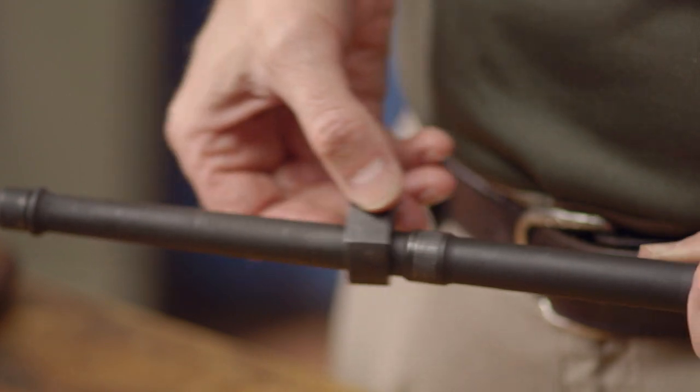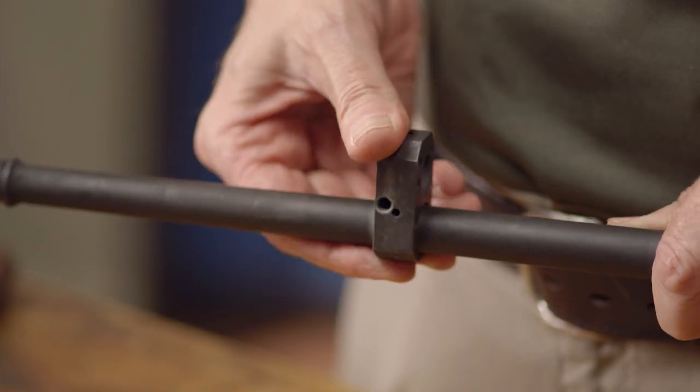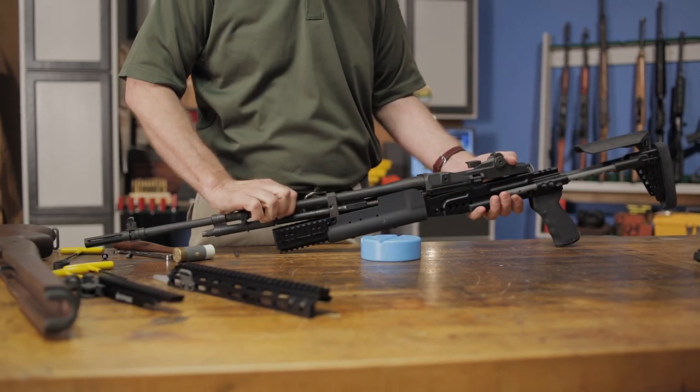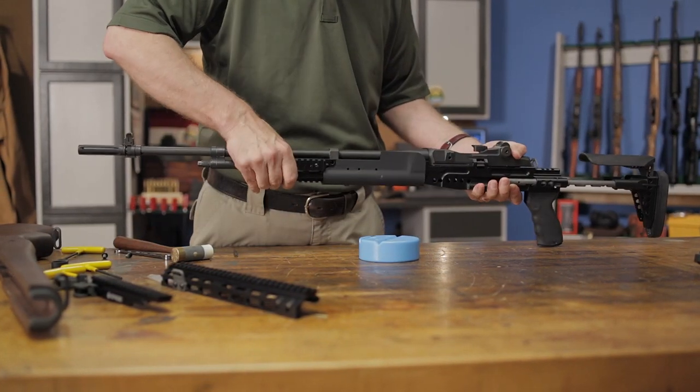To install the Sage EBR chassis system, first disassemble your rifle according to the included instructions and replace your rifle's original op-rod guide with the Sage EBR guide. Then drop your barreled receiver into the Sage EBR chassis and tighten the op-rod guide screws.